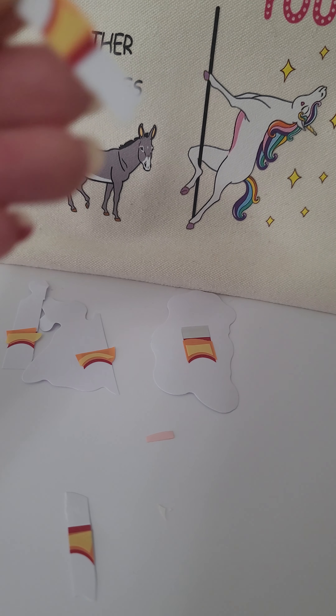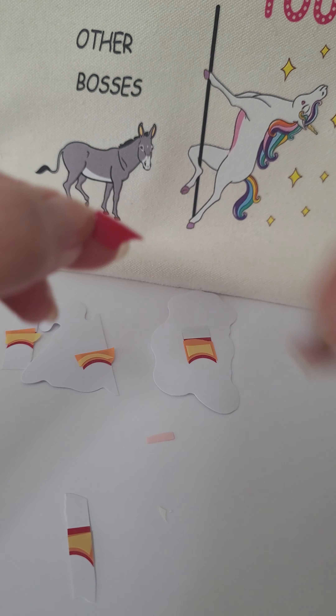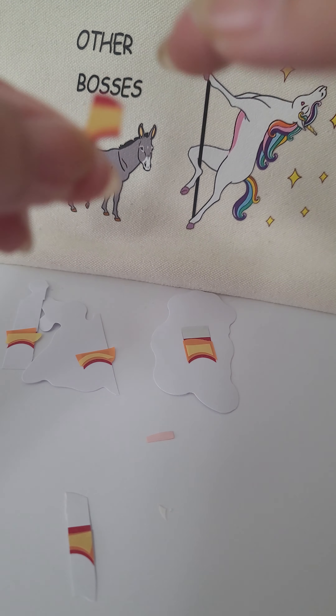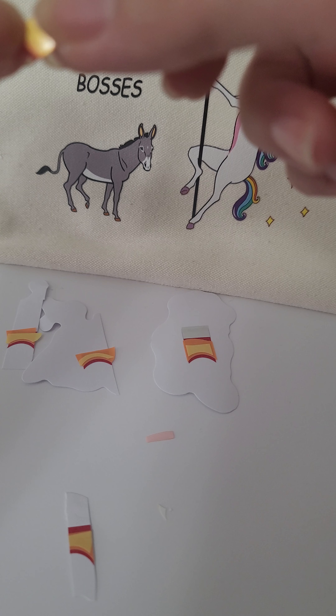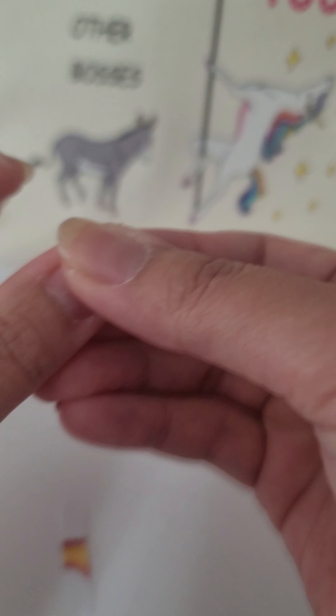I'm gonna cut off any excess on this side too. So I'm gonna put it on obviously just half of my thumbnail — make sure that you get all the colors in there. Basically just cover your free edge, so I'm just gonna go like that, as close to eyeballing half as I can.